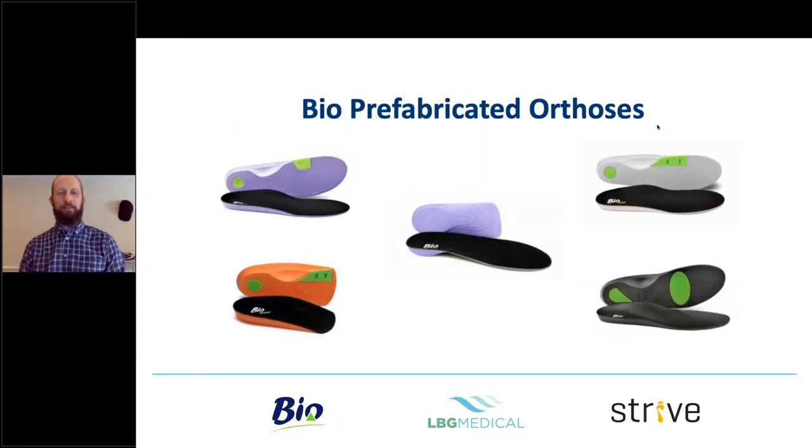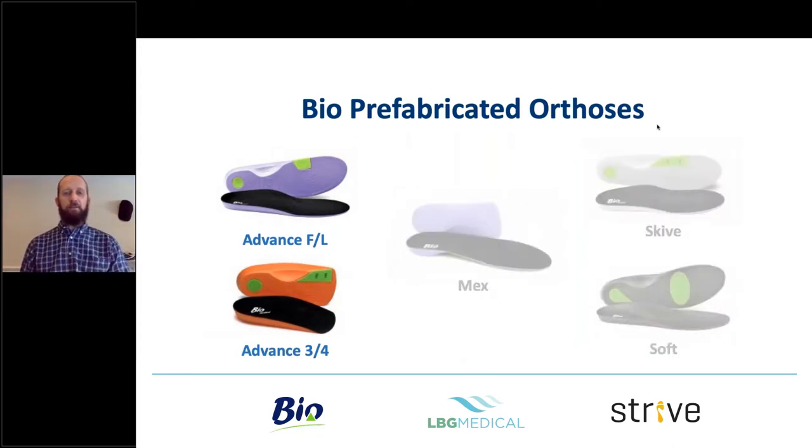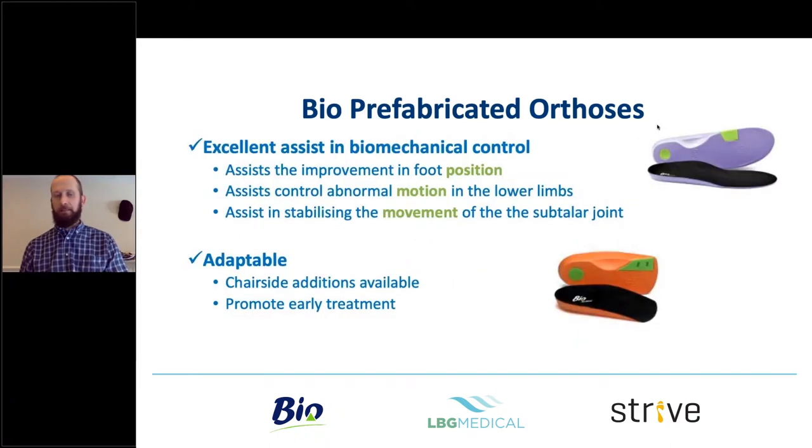The prefabricated orthoses range has four main flagship products: the Advance, the Mix, the Skive, and the Soft. The ones available on the Hanger site are mostly the Advance, but the others are coming through on the SPS. There's details within this lecture series about where to get them — just ask your Hanger rep or head office and they'll direct you.